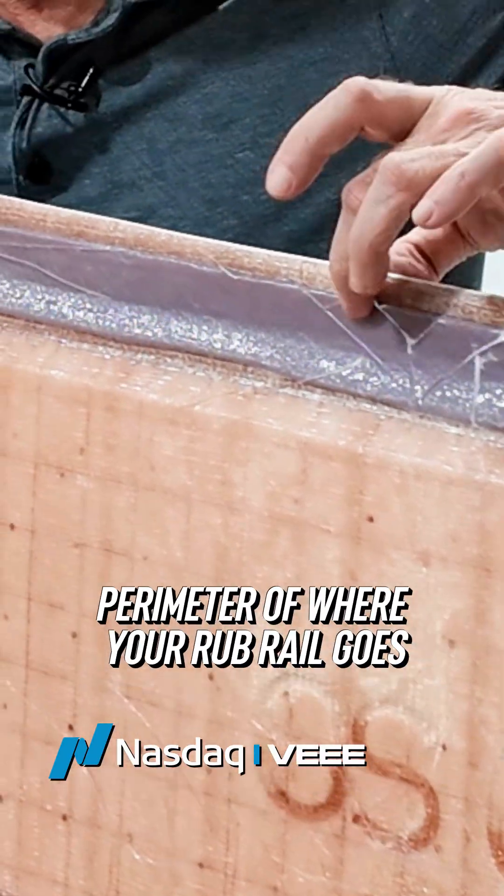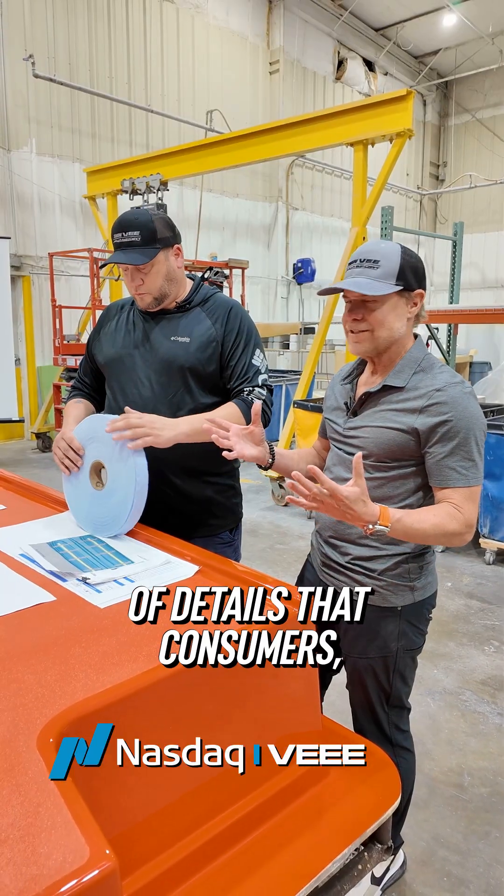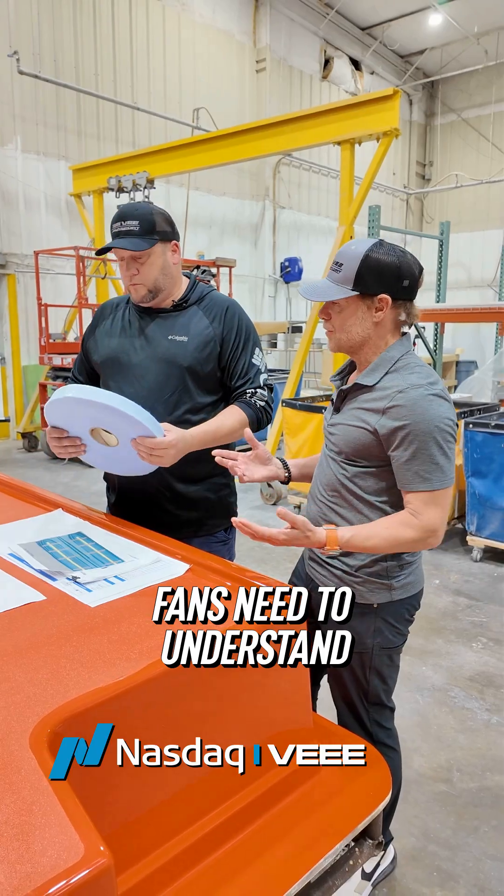This goes around the entire perimeter of where your rub rail goes, so that your rub rail screws never run the risk of coming out. This is the type of details that consumers, owners, and fans need to understand.